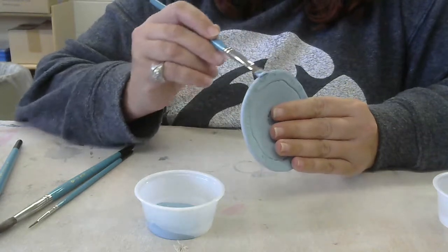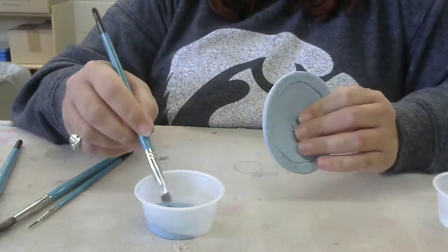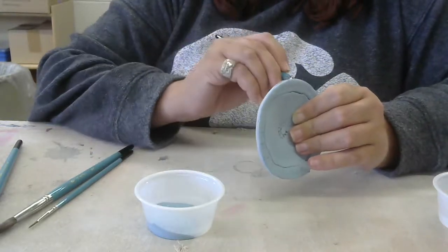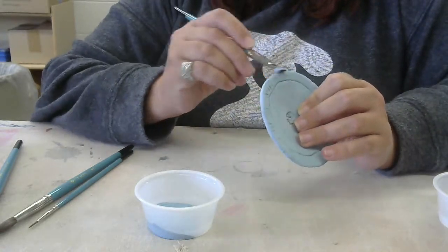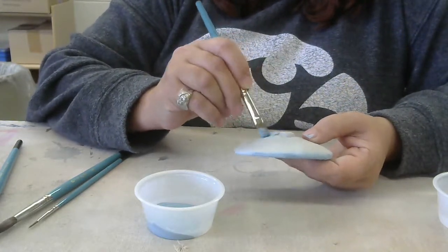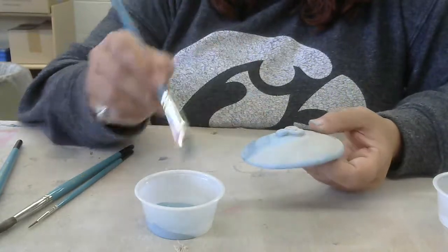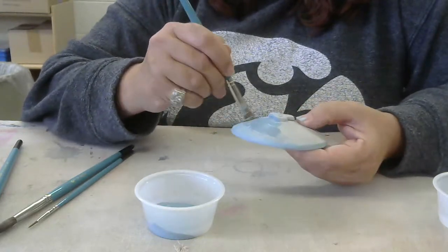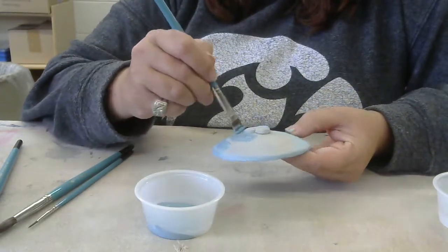Now I'm going to do the back side, doing my edge first. I'm trying to go one direction — back one time, but not back and forth a whole bunch of times. You do have to pay a little bit of attention when you're glazing, whether it's underglaze or regular glossy glaze, so you don't get the glaze too thick or globbed on. With the underglaze, it doesn't matter where I put it — it's not going to stick to the kiln shelf, so I can put this on the bottom of my pot and on the bottom of the foot.